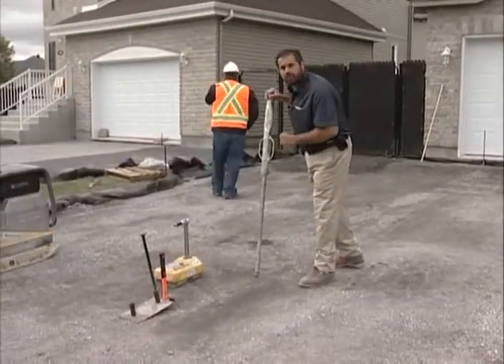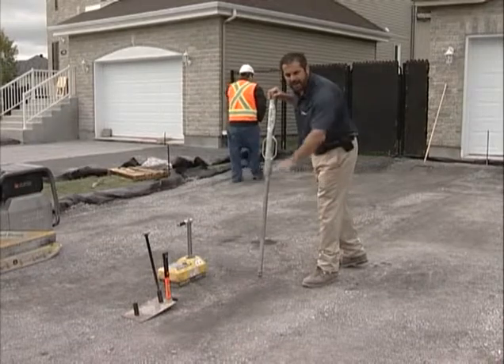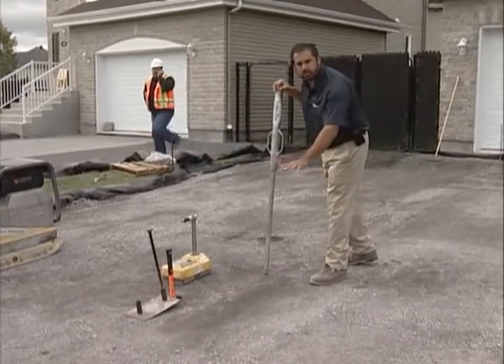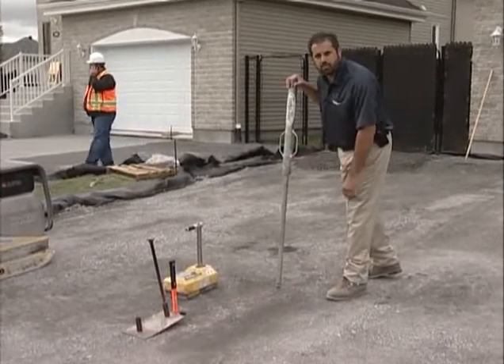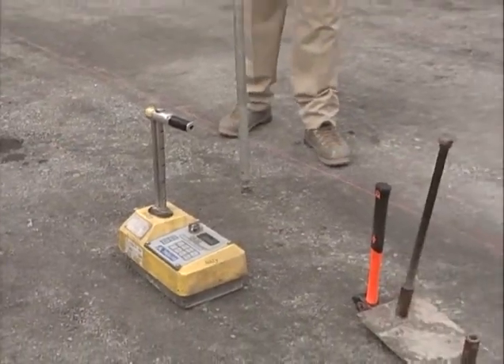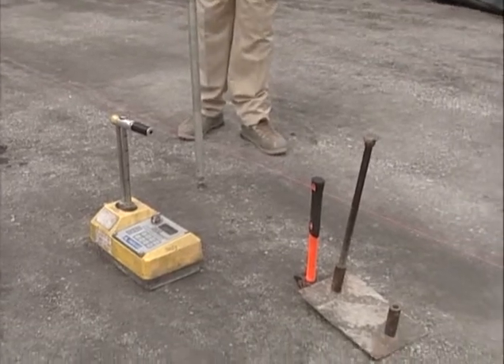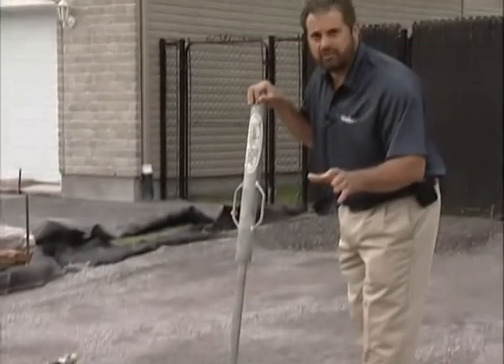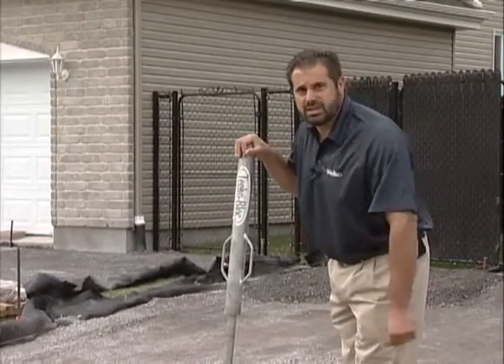We've done our nuclear density test on our compacted aggregate base here for our interlocking pavement driveway. We used a 0.75 ASTM C29 aggregate base material here. Our test data came back at 99.8% standard proctor density, so we achieved in excess of the industry standard minimum.